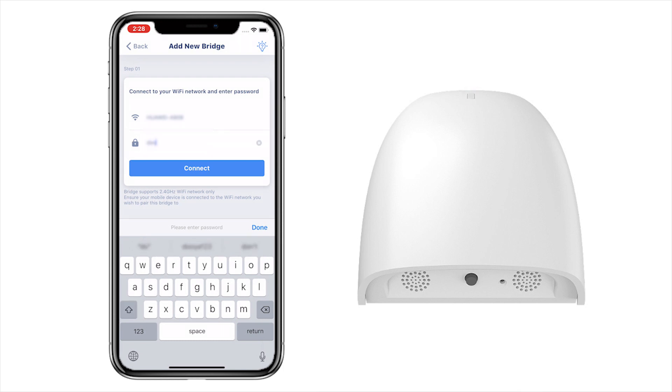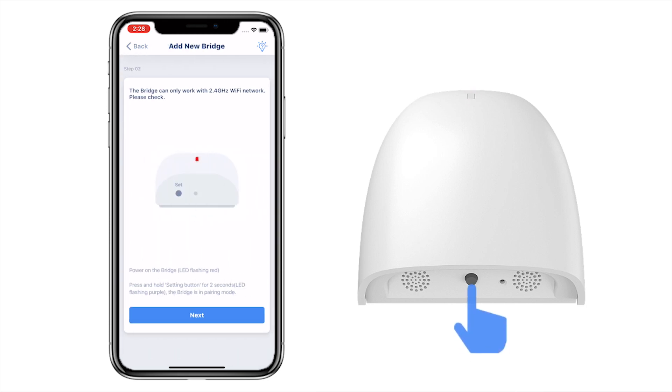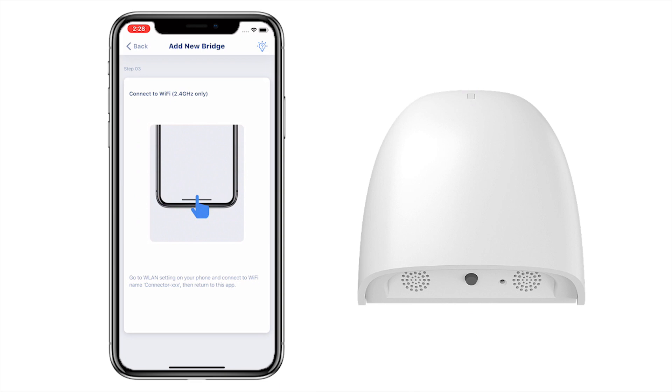Enter your Wi-Fi password and then click Connect. Press and hold the setting button on the bridge for 2 seconds and release it until the LED flashes purple.